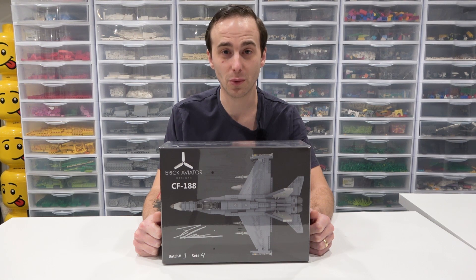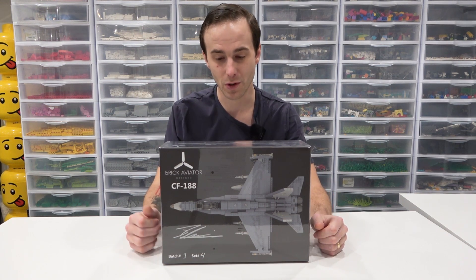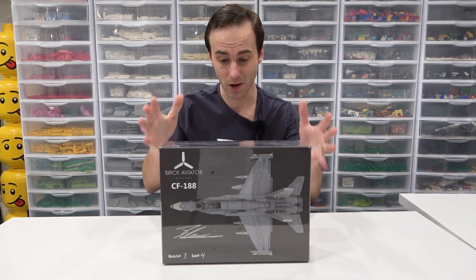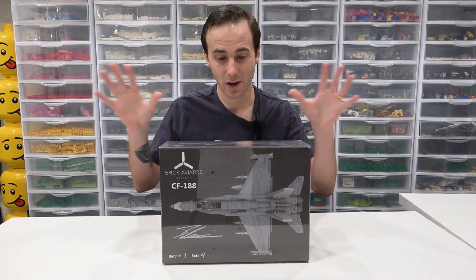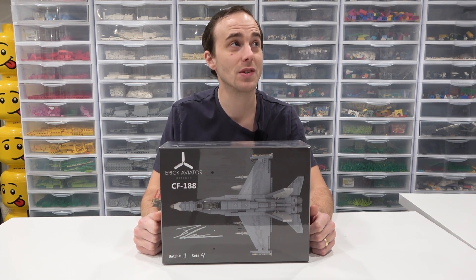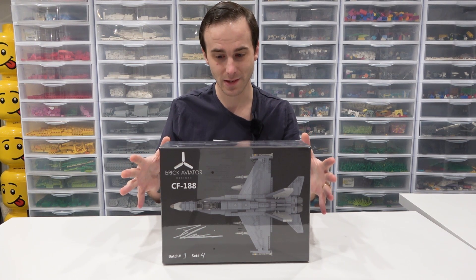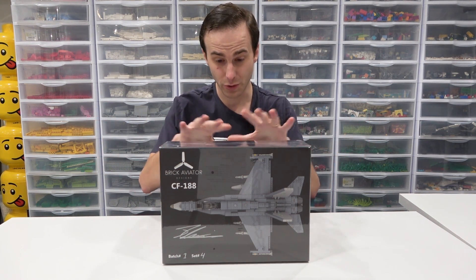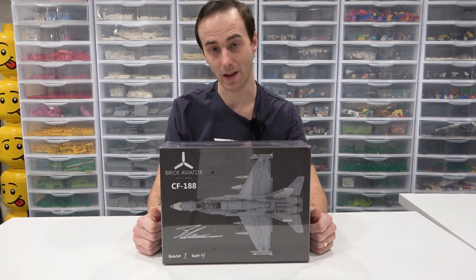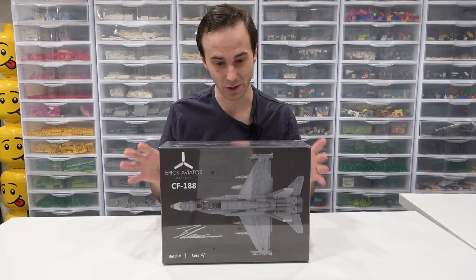We know each other through Northern Alberta LEGO Users Group, and he straight up created these sets from scratch. We're talking the design, the instruction manual which is included inside this awesome box, sticker sheets, minifigures, all the details, everything. He's actually designing fighter jets, creating instructions, creating sets, and selling them on his website because he wants to share his designs with the world, which is incredible because this thing is very detailed and really well done.